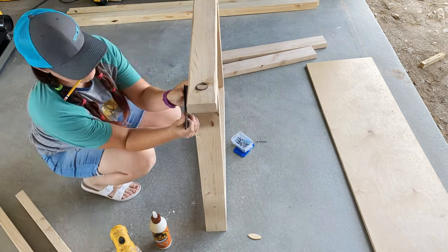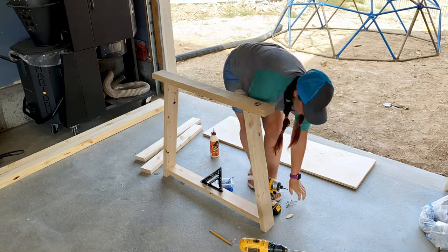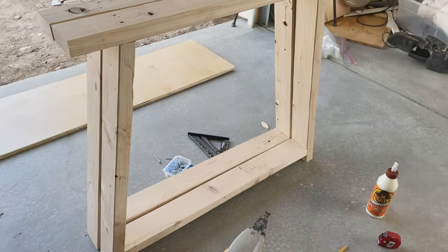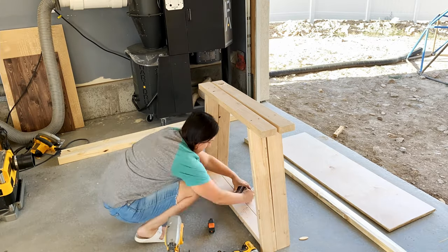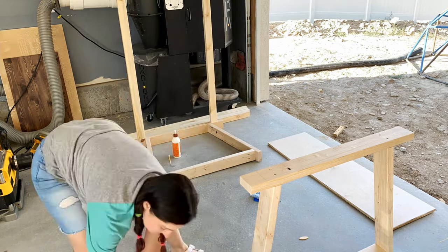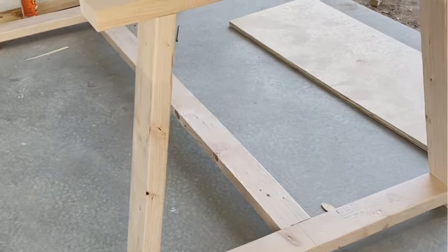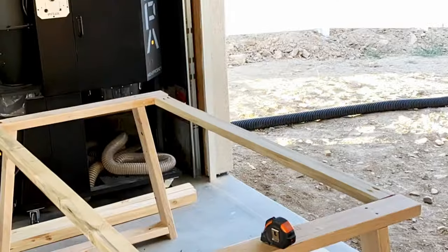Next I attach the top cap. I mark exactly where it's going to go so it's even on both sides, then I add glue and use my brad nailer to nail it into place before screwing it down — just to ensure there's no shifting as I screw. And there you have the first leg. Do this twice and you'll have two legs, then it's time to assemble the apron. I hold the legs next to each other and mark center on both. Using pocket hole screws, I attach both aprons to one leg on the outside pieces of the trapezoid shape and the middle cross piece. Then I stand it up, connect it to the other leg, and make sure to use glue — it really helps with solidifying and strengthening the piece. And that's the entire base.